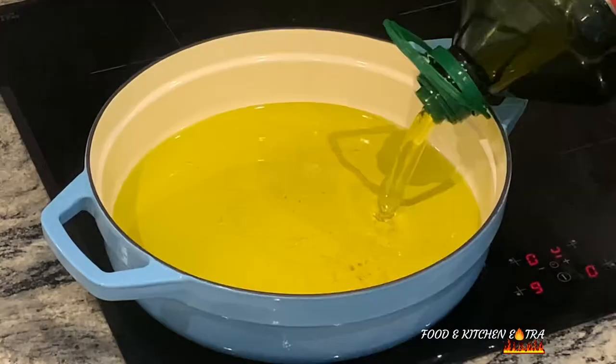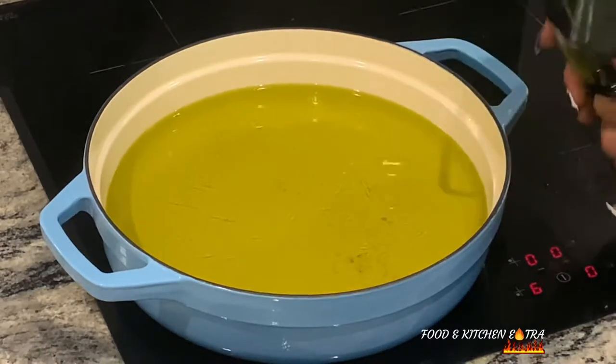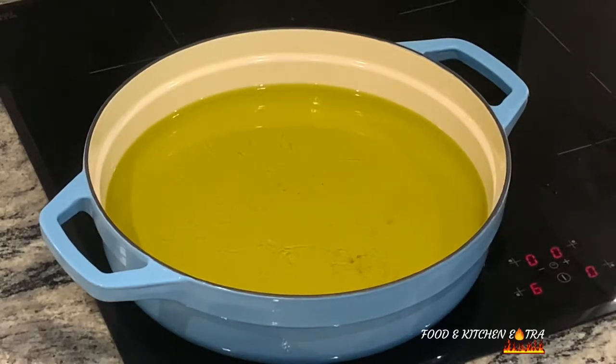I'll be using olive oil to fry the fish. I'm just going to pour in some oil and leave it to start heating up while I prepare the batter to fry the fish.